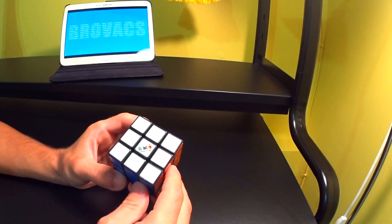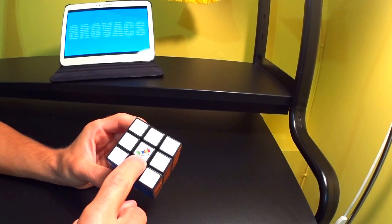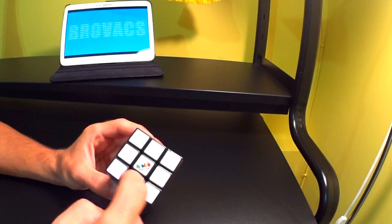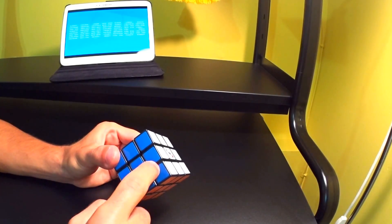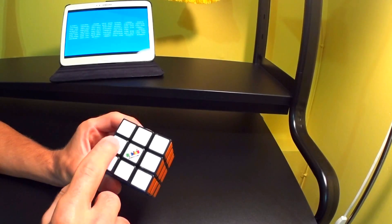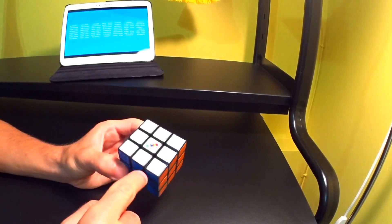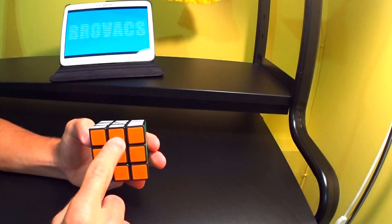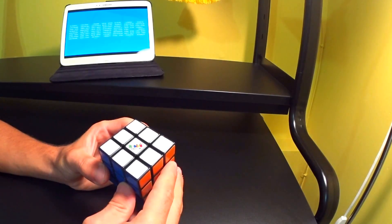So let's go over some basics about the cube. The first thing are centerpieces — centerpieces define the color of a face. So this is a white centerpiece, so this is a white face. This is a blue centerpiece, so this is a blue face. Next we have corner pieces, which will always be corner pieces. And we have side pieces, which will always be side pieces. So with that being said, let's get started.